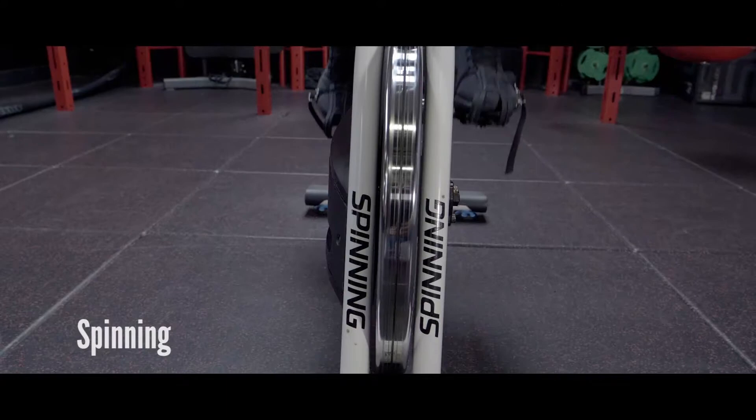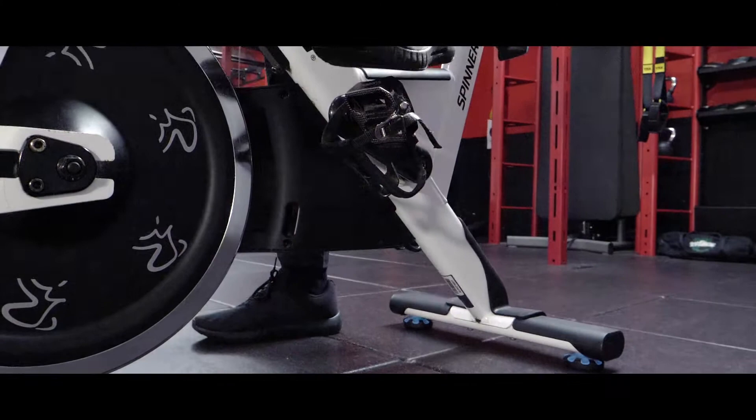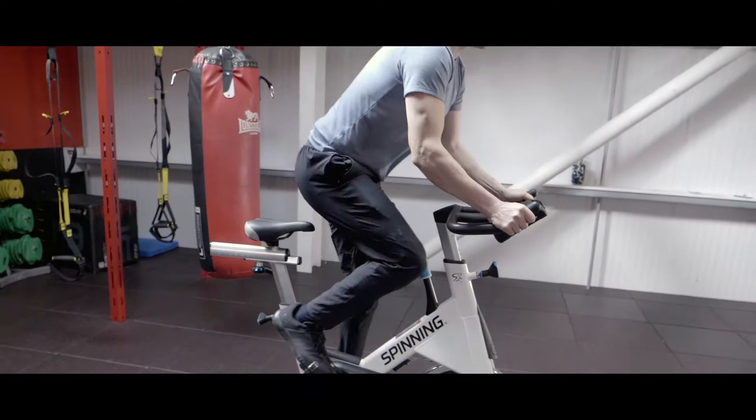I do spinning as a cardio exercise because it's a great way to get that intensive workout into my weekly plan. It's easy to set up, no technique required. It's less impact on my body and my joints. In 30 to 40 minutes in a class I can burn up to 600 calories.